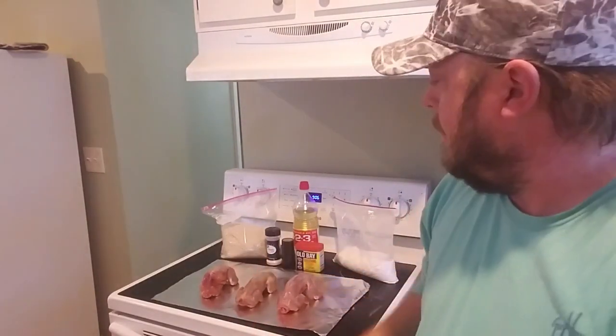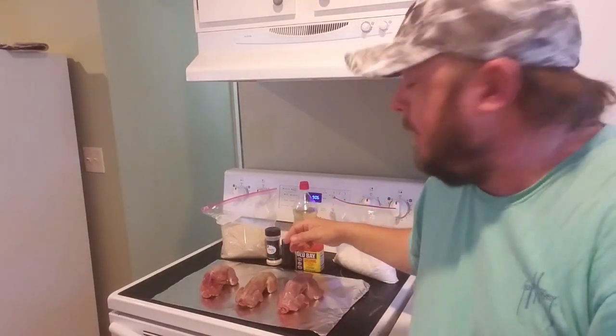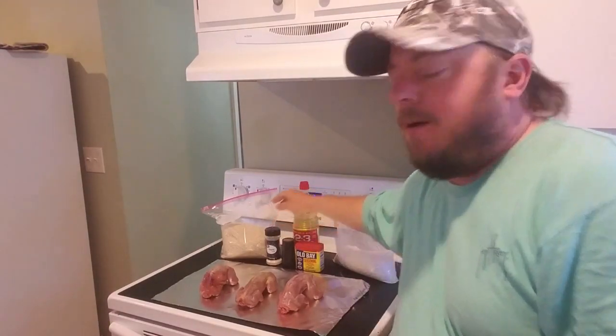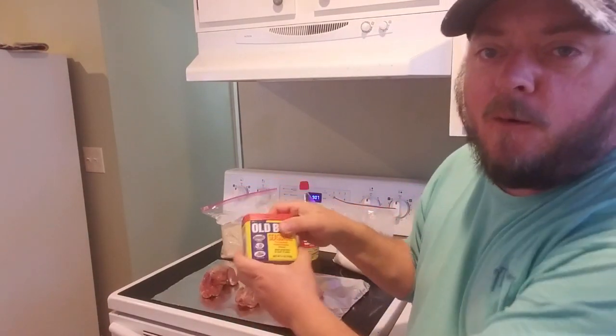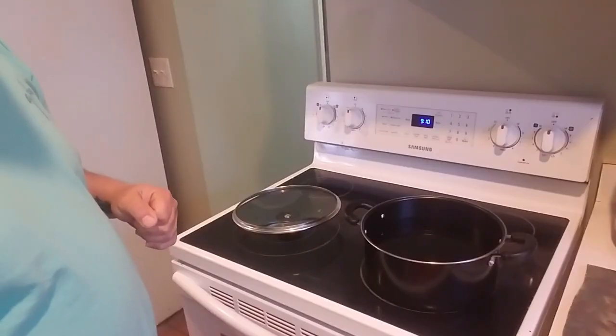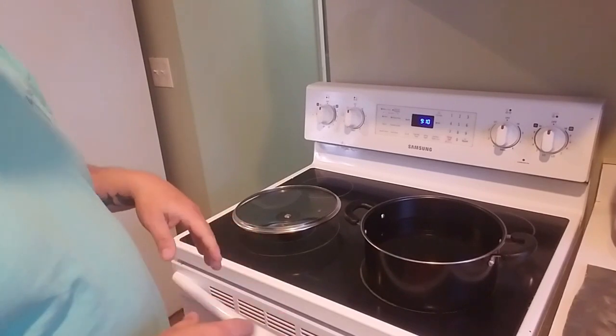I got my squirrel, and the only things I'm gonna use are pepper, garlic salt, and to spice things up, a little bit of Old Bay. I'm gonna show you how to do this right now.